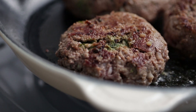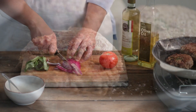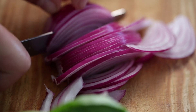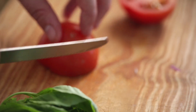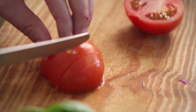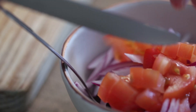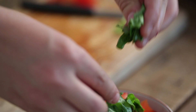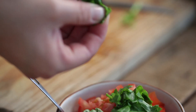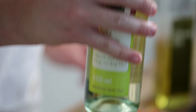While the burgers are sizzling away in the pan, finely slice half a red onion and place into a small bowl. Dice a tomato and add it to the onions. Tear up a few basil leaves and add a dash of balsamic vinegar and olive oil, then stir to combine the ingredients.